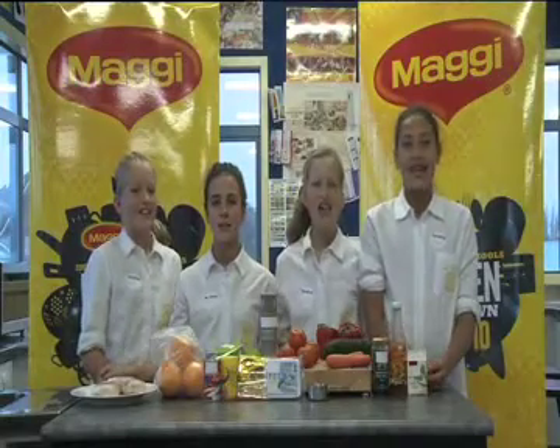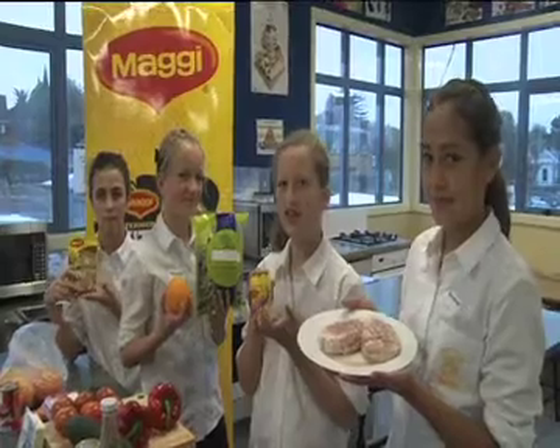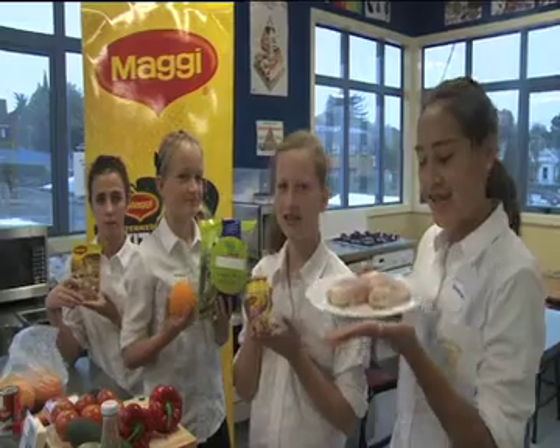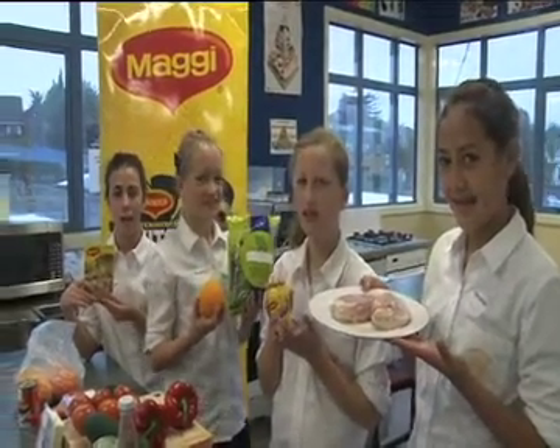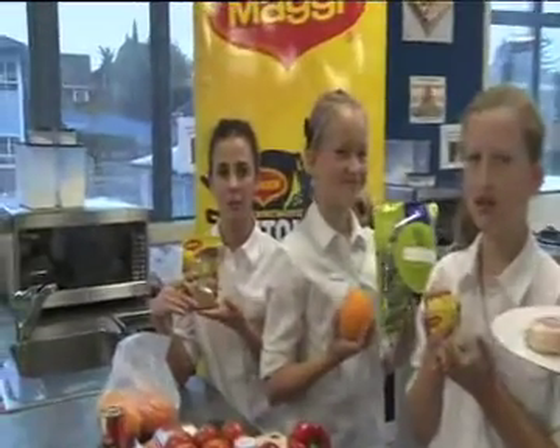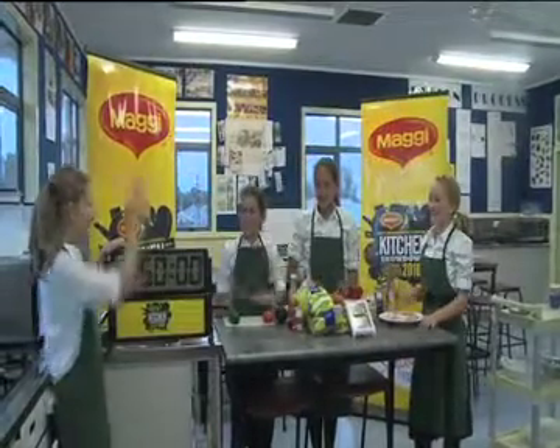Today we're making snazzy Mediterranean chicken bake and a fresh salad. The ingredients we're using today are fresh New Zealand chicken, Maggi garlic stock powder for marinating, vegetables, and Maggi roast chicken gravy for the marinating. Are we ready? Yes! Let's get cooking!